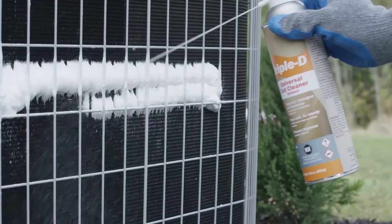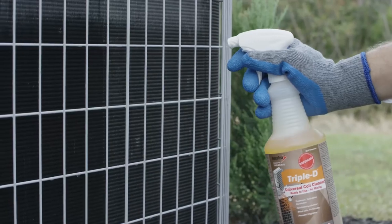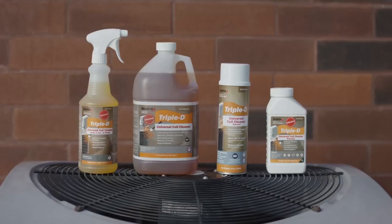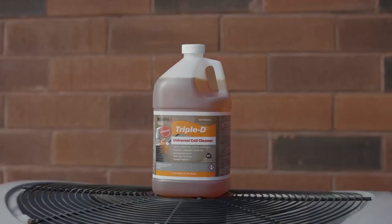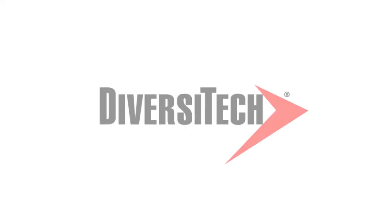Triple D is available in a ready-to-use aerosol can and a 32-ounce pump sprayer. It's also available in concentrated 1-gallon, 5-gallon, and 55-gallon containers. Triple D is manufactured in the USA by Diversatech.